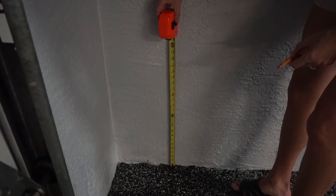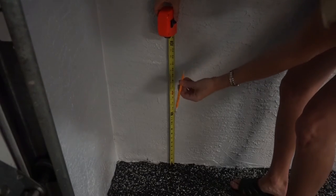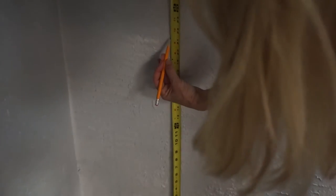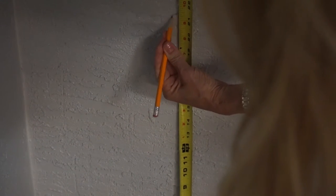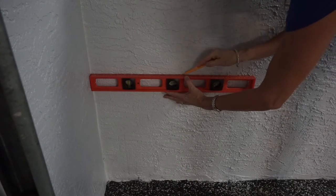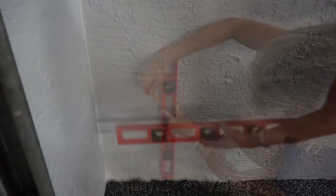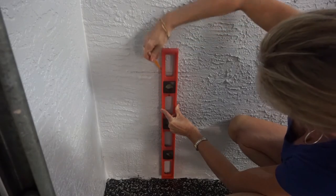Next, by using a straight edge, extend that mark up the mounting wall approximately where you'll be mounting the infrared head unit and mark. By using a straight edge, preferably a level, draw a line that intersects the mark you made for the vehicle clearance. Make sure that both lines are long enough for the mounting template.